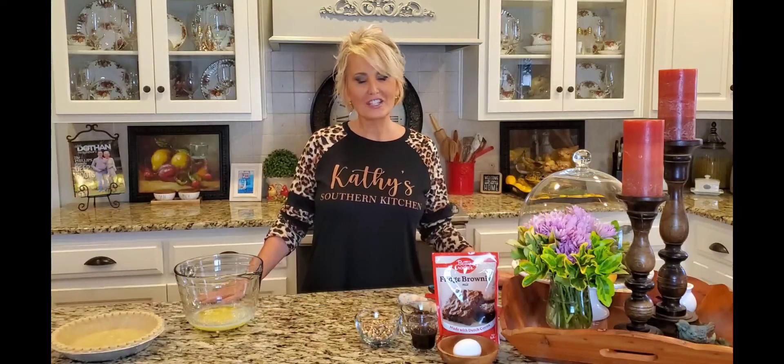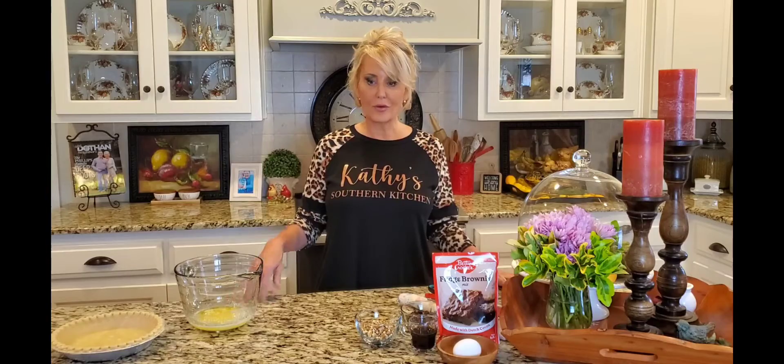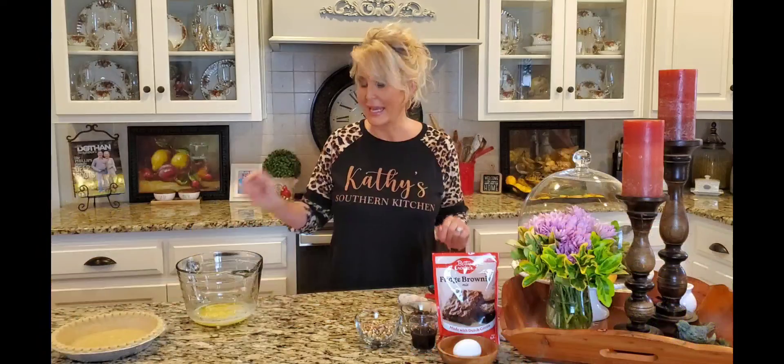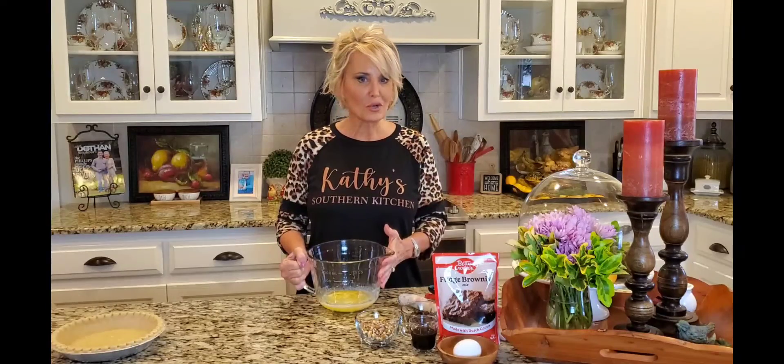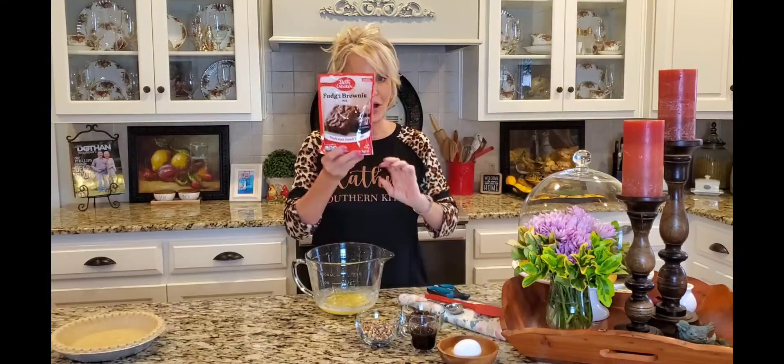Hello, welcome to my kitchen! Today I'm not making ordinary brownies — I'm making a brownie pie, and you talk about taking brownies to the next level, this pie definitely does it. I'm starting with half a cup, which is one stick of melted butter. If you don't want to use butter, you can use half a cup of vegetable oil.